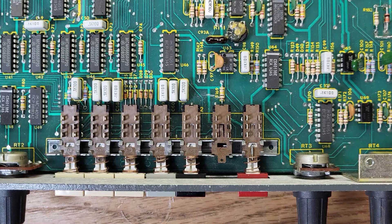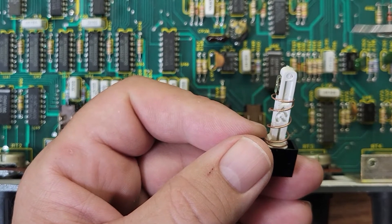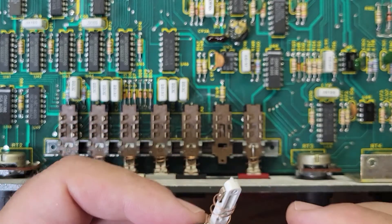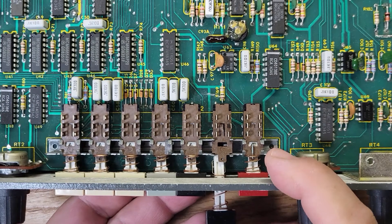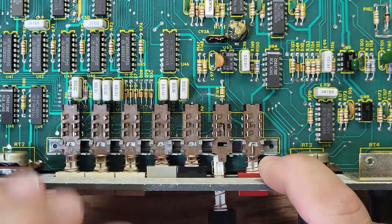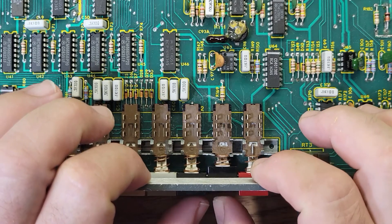I'm gonna put the switch back in. This little notch goes on top. Now, when you put it back in it's not gonna go in unless you push another button — then it should slide in right where it belongs. See, it won't go in, but if I push the button it slides right in, and that's it.